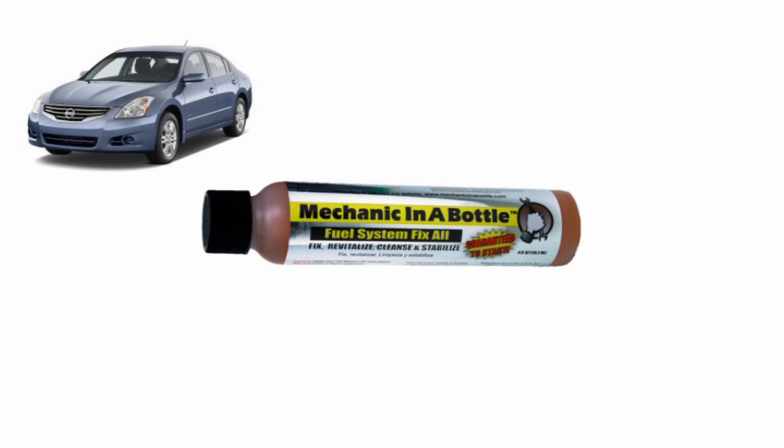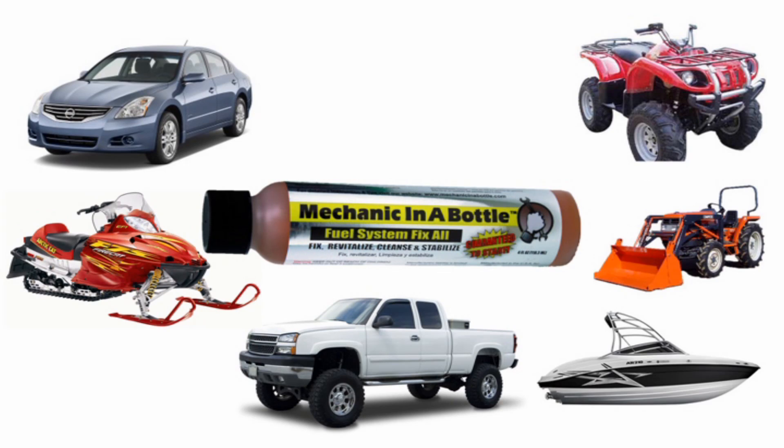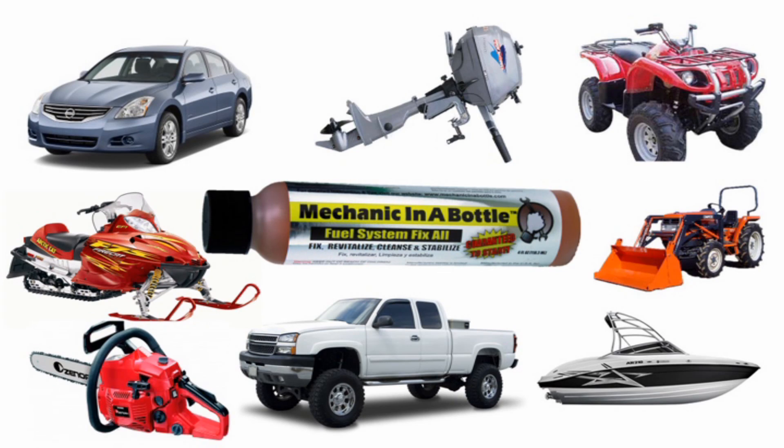Mechanic in a Bottle works in cars, trucks, ATVs, snowmobiles, farm machinery, boats, outboard motors, chainsaws, and much, much more.